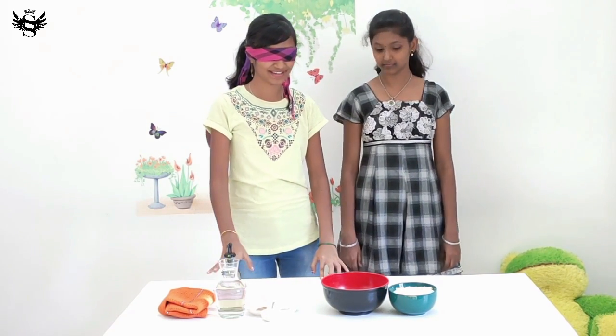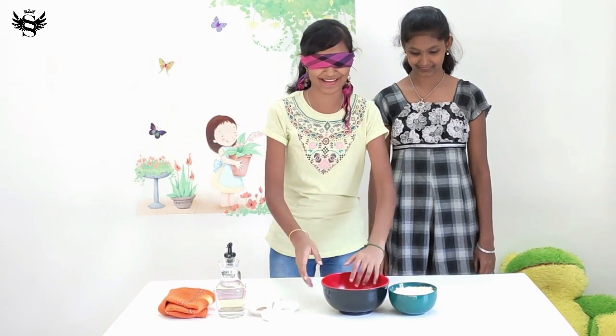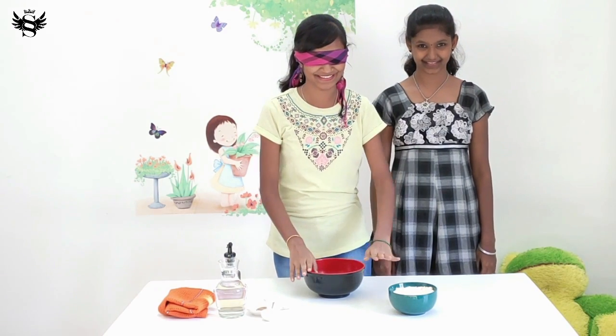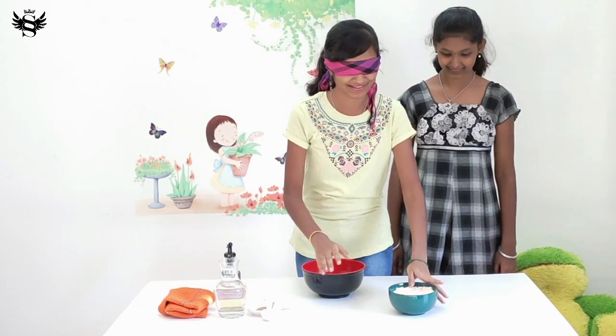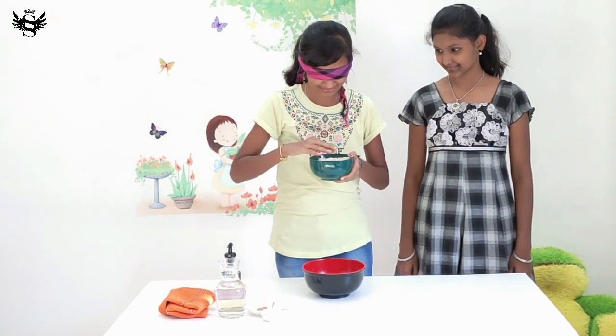Have you measured the ingredients? Yeah, I have. Oh, that's great. Okay, where is the bowl? Okay, that's the bowl. This is harder than you think.